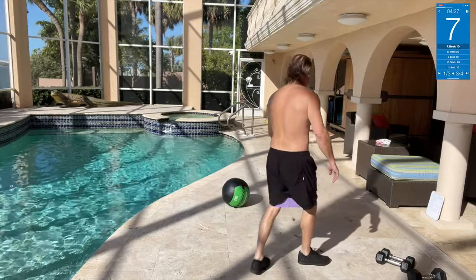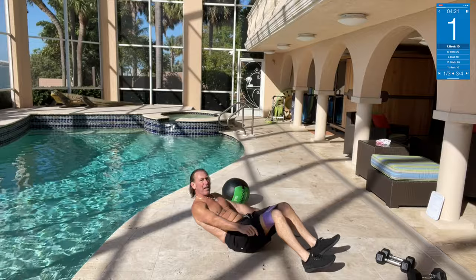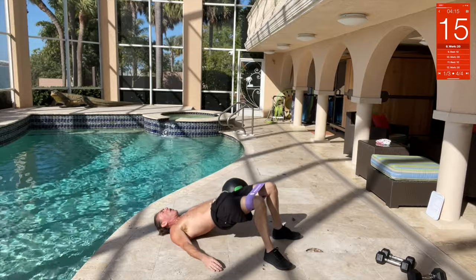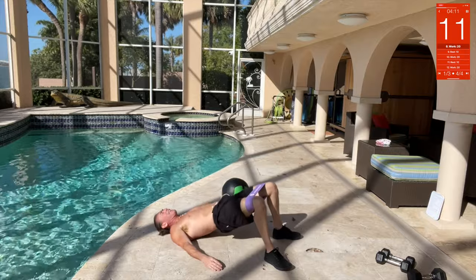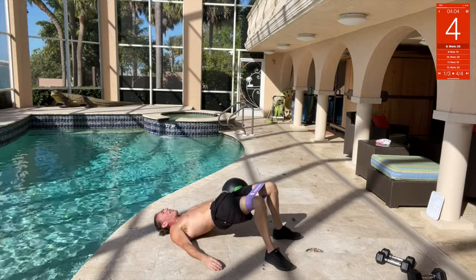Now we've got glute bridges — going down right here. Lay down, legs up, glute bridge. Keep your legs spread, keep your knees apart, hold it. Trust me when I say this — tomorrow your glutes and your quads are going to be on fire.